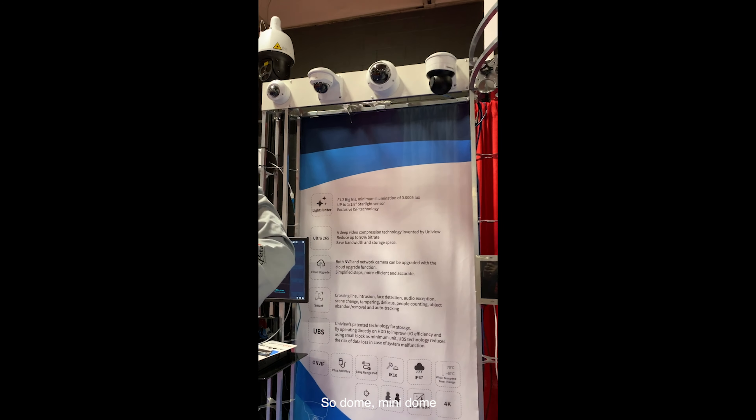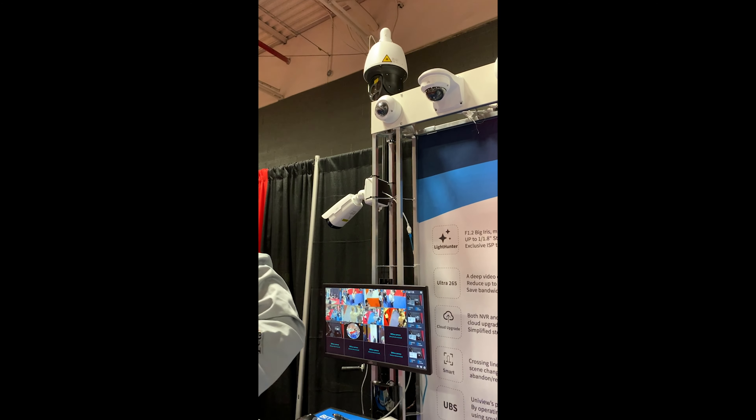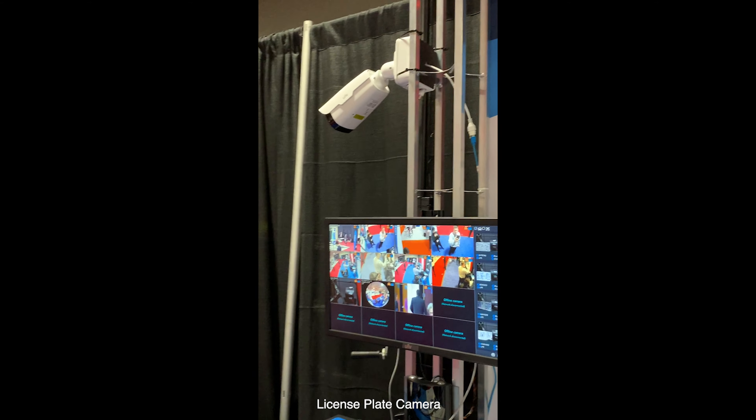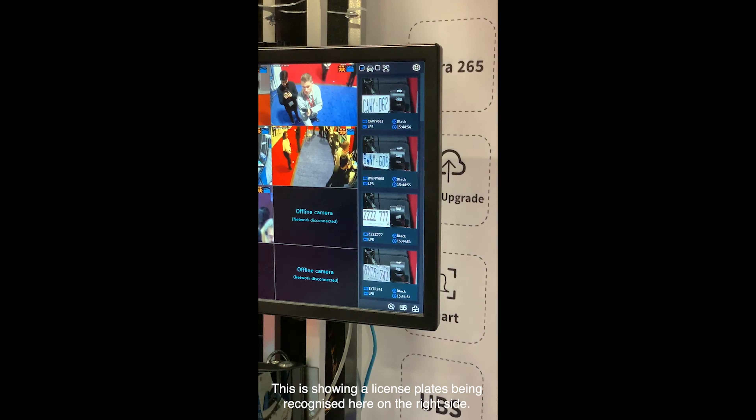Side dome, mini dome, wedge camera, laser PTZ, license plate camera. This is showing license plates being recognized here on the right side.